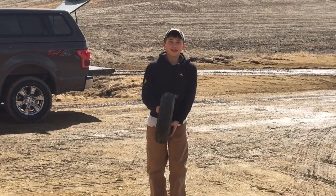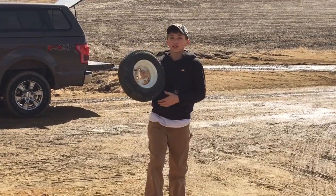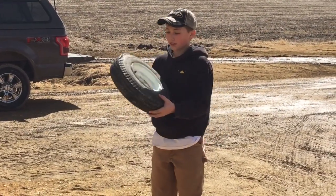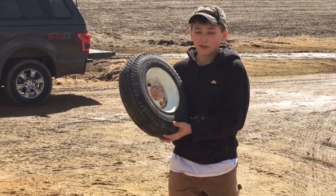Hey guys, it's JD. Dad fixed the tire for us — he put a tube in the tire to air it up. Here's the front and here's the back. When you're putting on a tire, make sure you have the stem where you put the air in on the outside. That's where you're going to air it up.